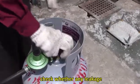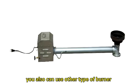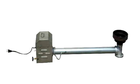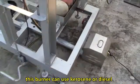Check whether there is any leakage. You can also use other types of burners — this burner can use kerosene or diesel.